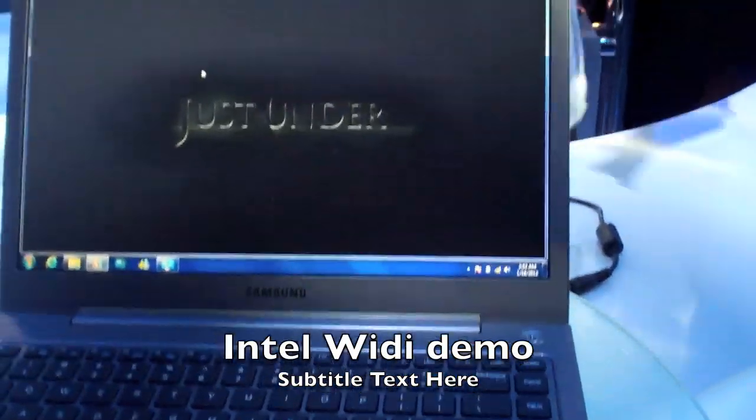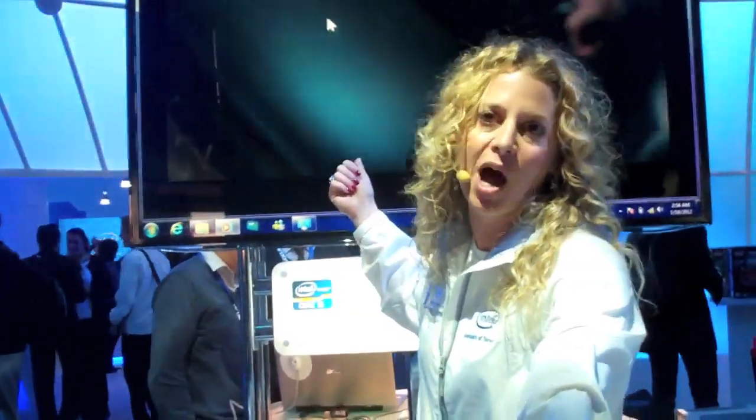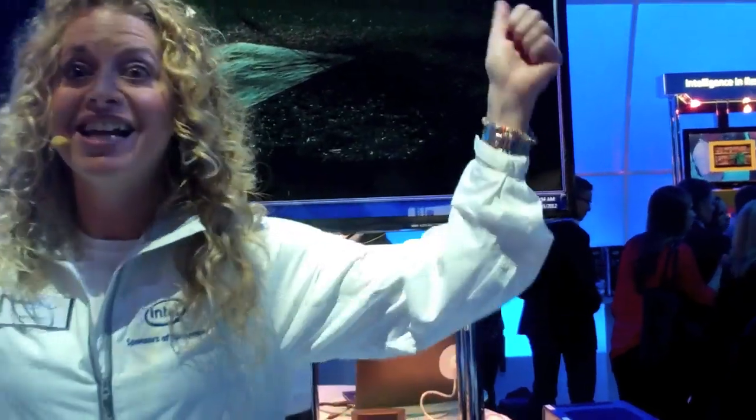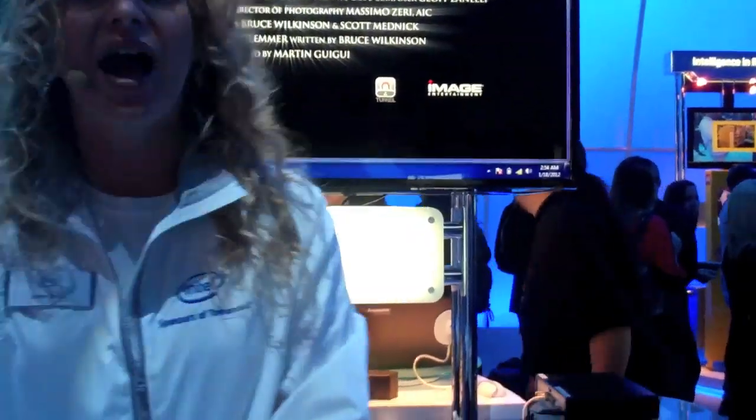So Ian, as we all know, we're going to go home and we're going to be looking at pictures on our computer. Right now what's happening is we're streaming the video right here on this Ultrabook. But we're wirelessly connecting to the television behind me via Intel WiDi, giving us the ultimate connection so we can take it from the small screen to the big screen — really giving you that better connection back to your life.